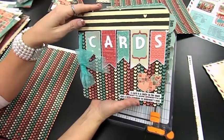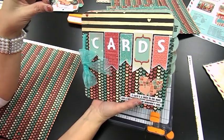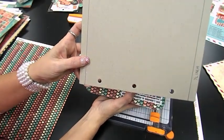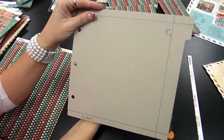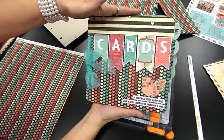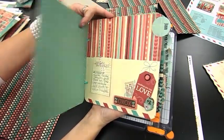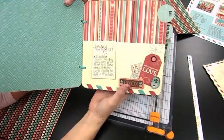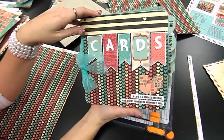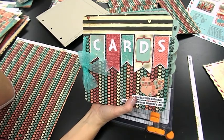So basically, that is what we're going to do this week. You are going to cut all your chipboard down, make sure you keep your holes centered, and cut off the tab at eight inches. Then cut all of those papers to eight by eight inches and adhere them onto your chipboard. Set your four by twelve pieces aside and we will work on those next week for the pockets. That was quick and easy, and we will talk to you all next week. Bye!